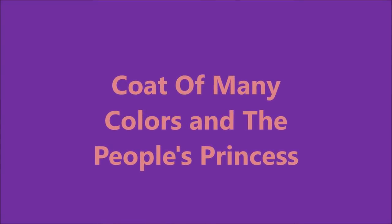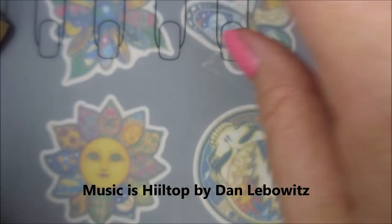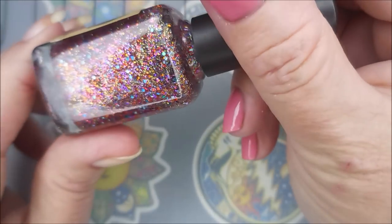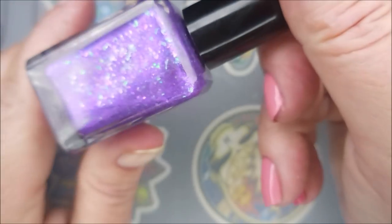Hello my friend, welcome to my channel. Today I've got Coat of Many Colors and The People's Princess. I started off with Peel Ease as my base coat. This is Poetry Cowgirl Coat of Many Colors and Music City Beauty The People's Princess. These were from the Polish Pickup.